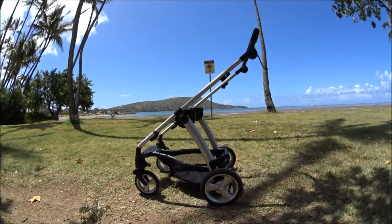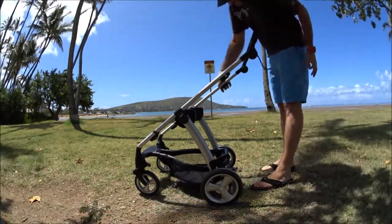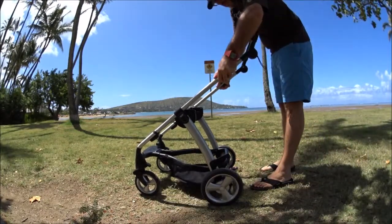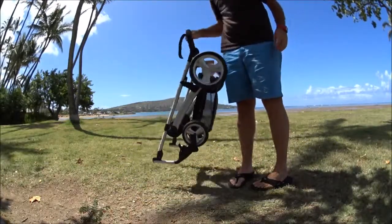To collapse the frame of the stroller, on the right-hand side there's a slide with a button that must be pushed, and then on the left-hand side just a slide. It takes two hands, and then it snaps into place with a plastic chunk.